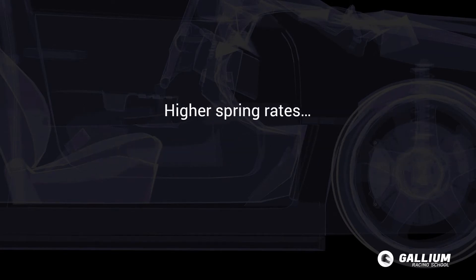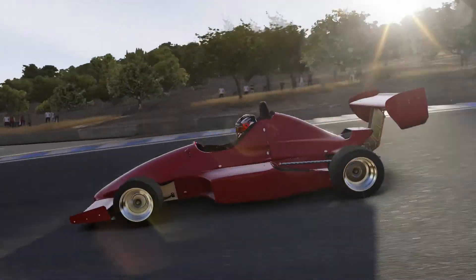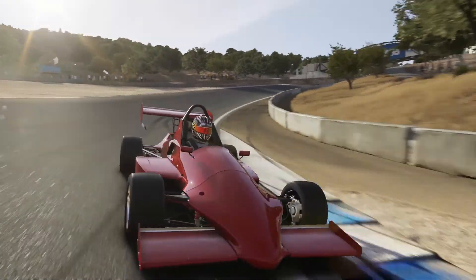We can increase spring rates, which means more force is required to compress the spring. The one thing to keep in mind is that a car with a higher spring rate, although far less likely to bottom out, is more likely to skip over bumps. This causes a loss of control as the tyre loses contact with the road and we can't steer while we're hovering off the ground.